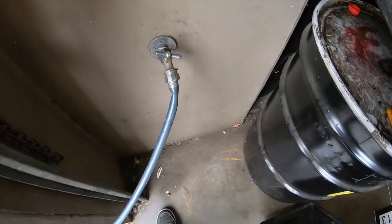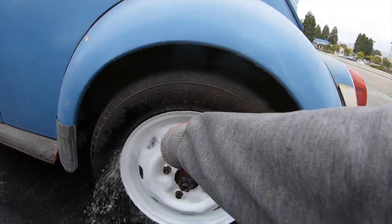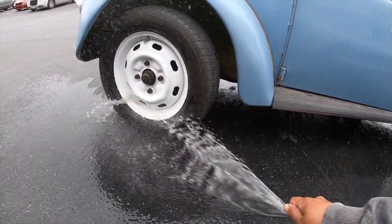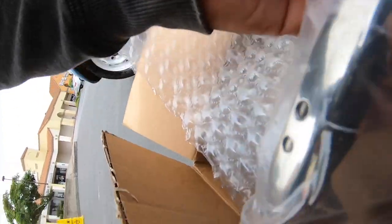Always wash your wheels, kids — can't be rocking dirty wheels. These were big dirty. I was excited about this, boys — there we go.